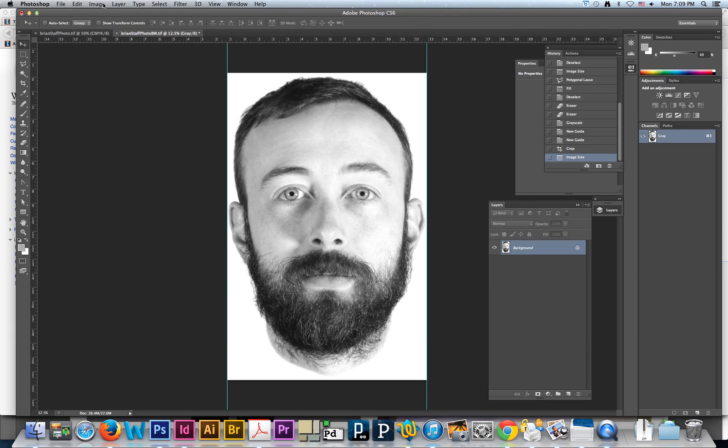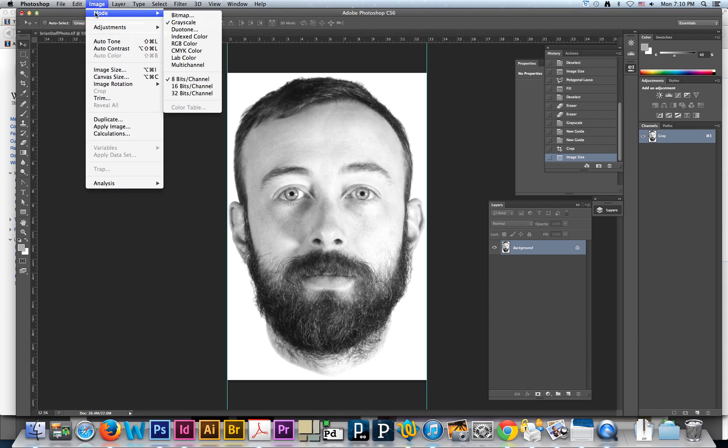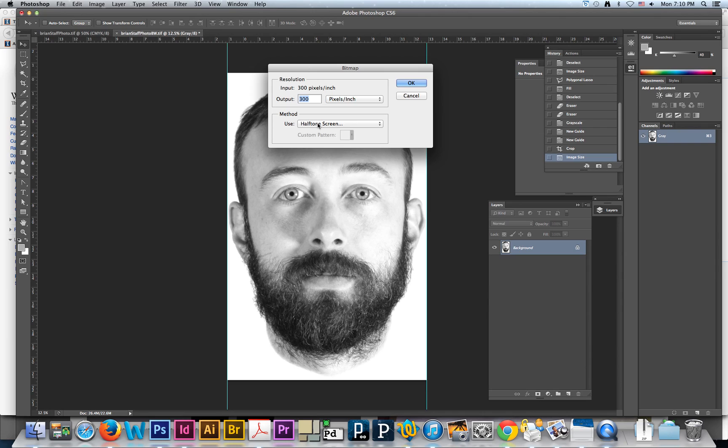The next step: we can't print this as a grayscale image perfectly like this. There is equipment that can do some facsimile of it, but we don't have access to that. So what we want to do is turn it into a halftone, and that's going to give us a series of tiny dots. To get the file into a halftone we need to select Bitmap, leave the resolution at 300, and under the method options we're going to use Halftone Screen and click OK.